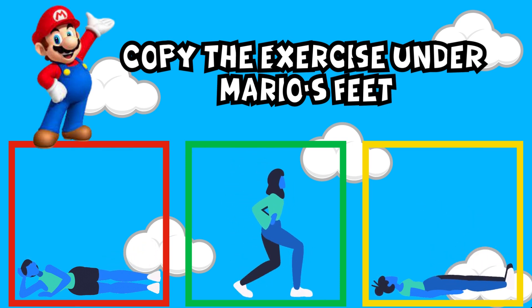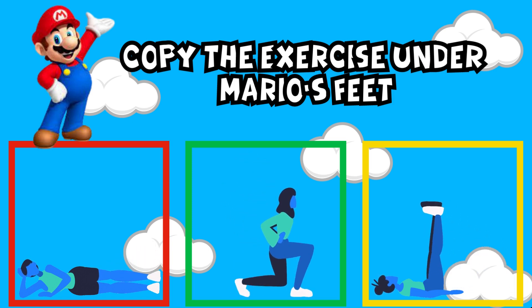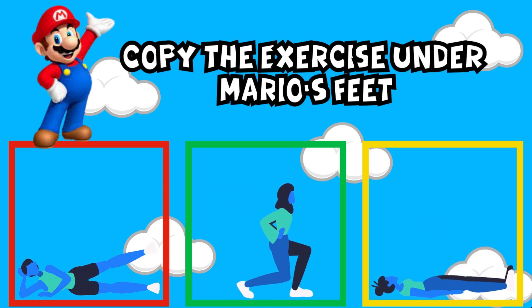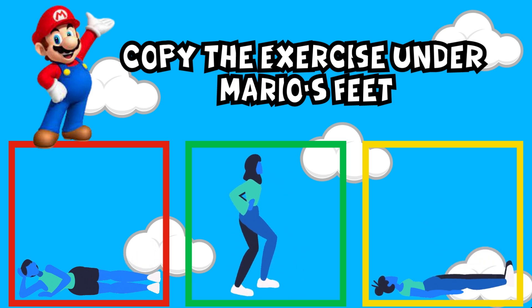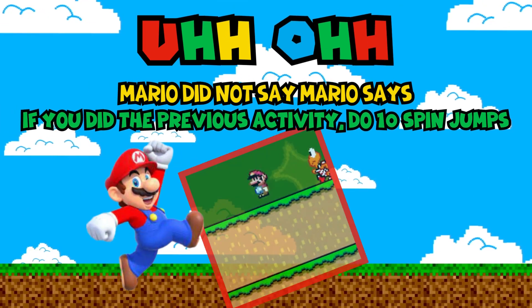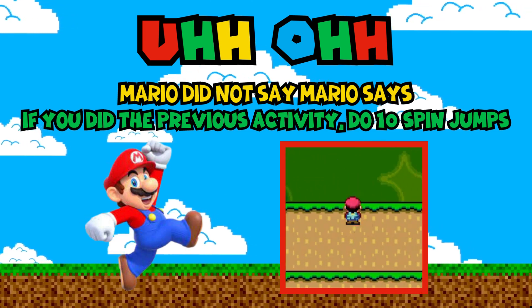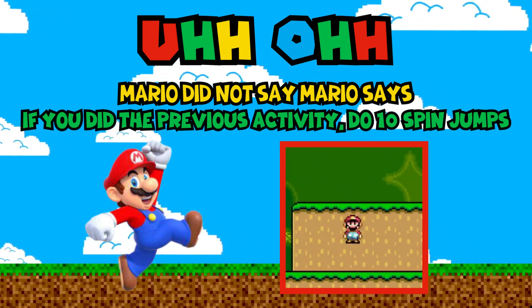Mario Says, copy the exercise under Mario's feet. Uh-oh — Mario didn't say Mario Says. If you did the previous activity, do 10 spin jumps.